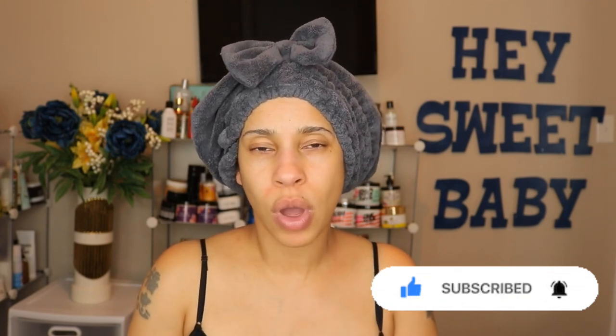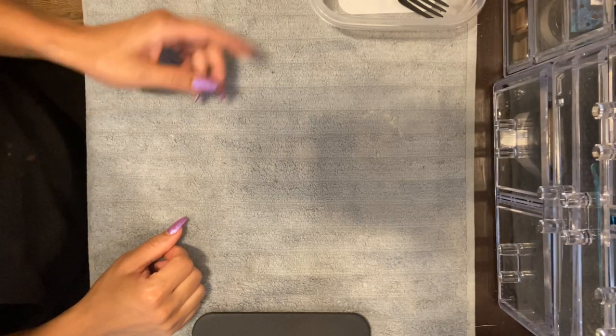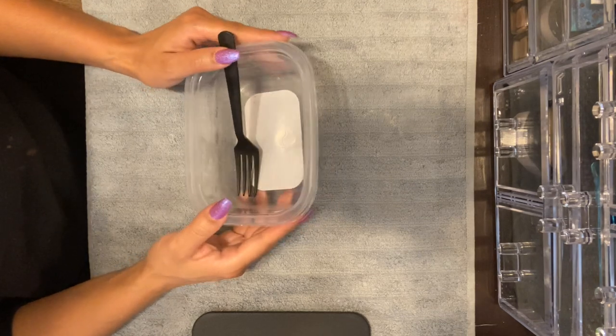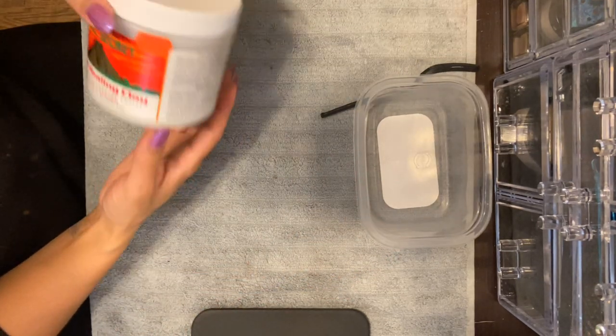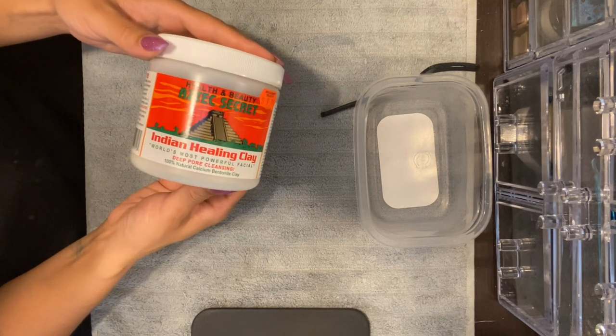It's so super simple, so I'm going to show you guys how I make mine, we're going to apply it, and I'll show you how it looks when I wash it out. This is going to be one of the easiest masks you could ever make but it's super effective. Make sure you're using a plastic bowl and plastic spoon or fork, or you can even use wood — just make sure you're not using metal because you don't want to decrease the potency and efficacy of the clay.